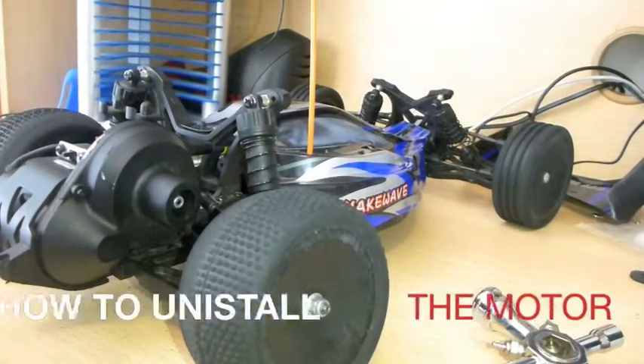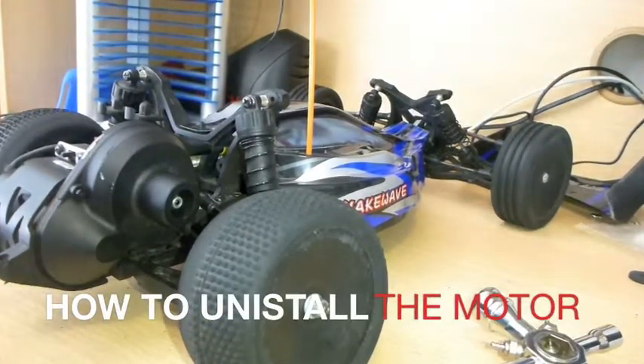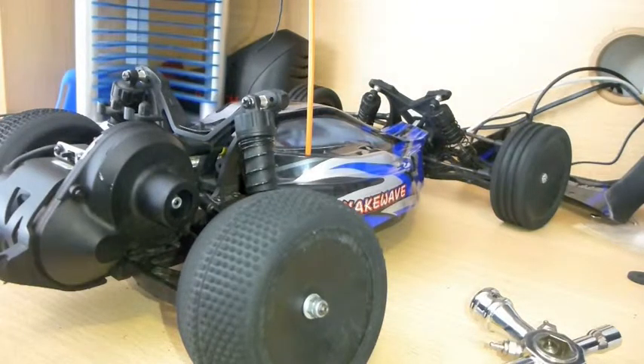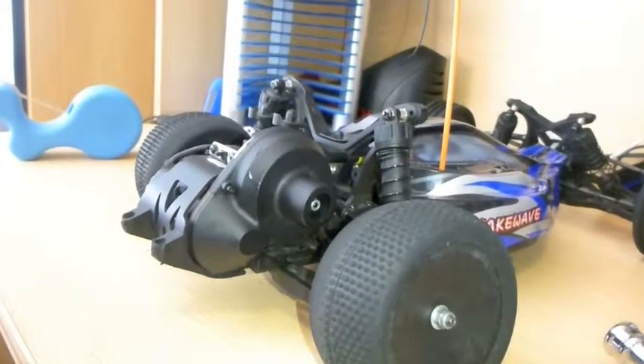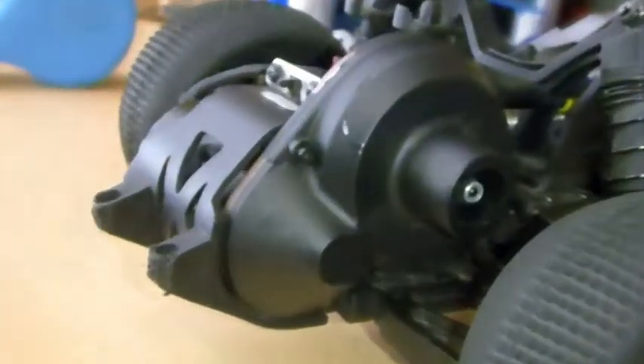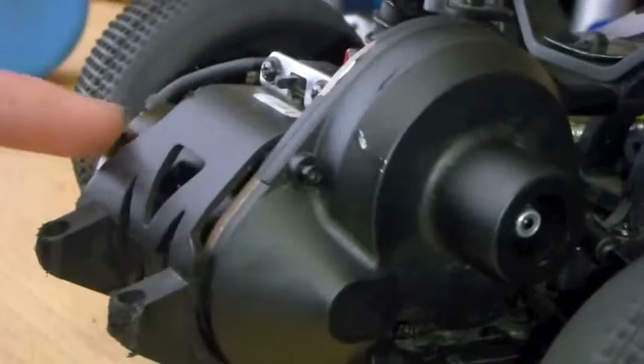It's Darren Rock here and in this video I'm going to show you how to remove and reinstall the motor of the Quake Wave. It's an RC car. My motor has recently died — it's over there and it's died.